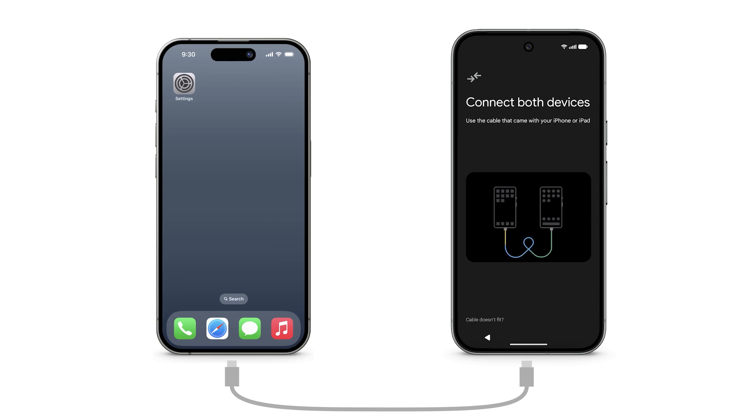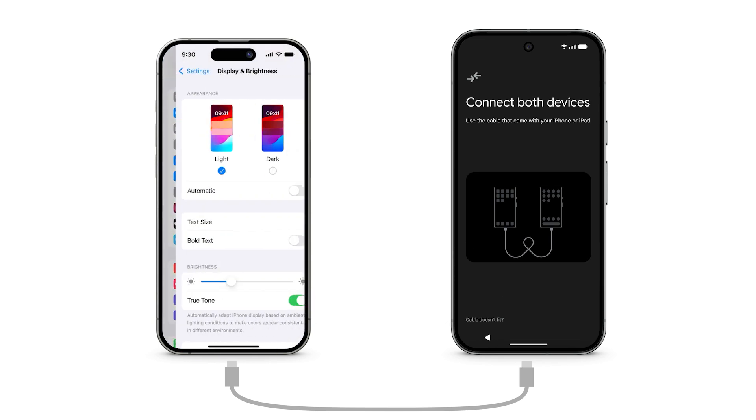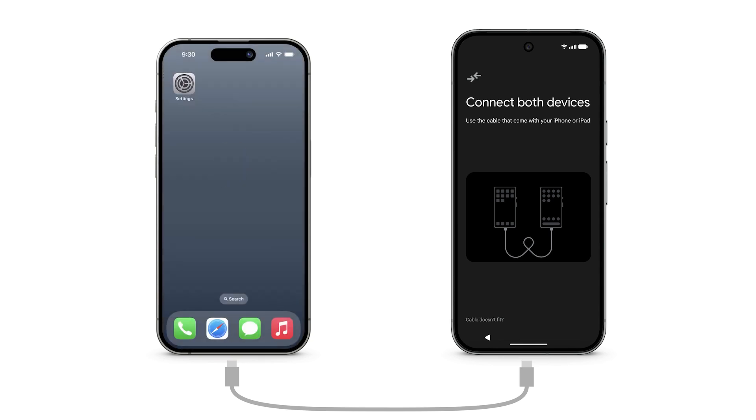Transferring via cable supports additional data. To prevent transfer interruptions caused by iOS, disable screen auto-lock on your iPhone by navigating to Settings, Display & Brightness, Auto-Lock, and change the setting to Never. If you don't have a compatible cable to connect your devices, you can contact Pixel Support to get a quick switch adapter. Or, to transfer via Wi-Fi, download the Android Switch app from the Apple App Store.